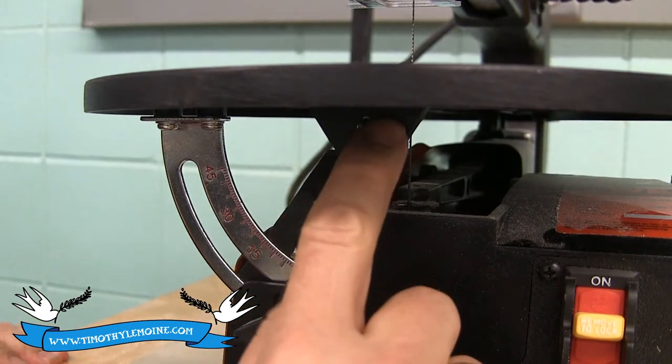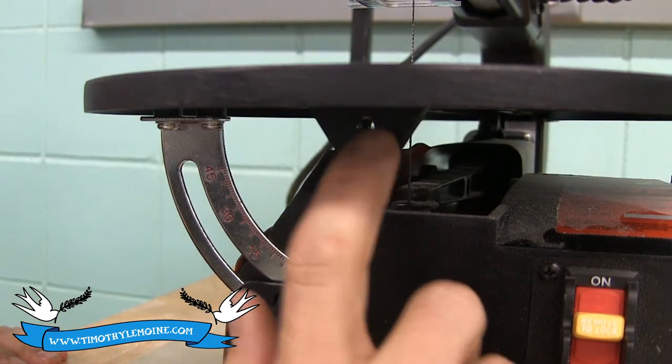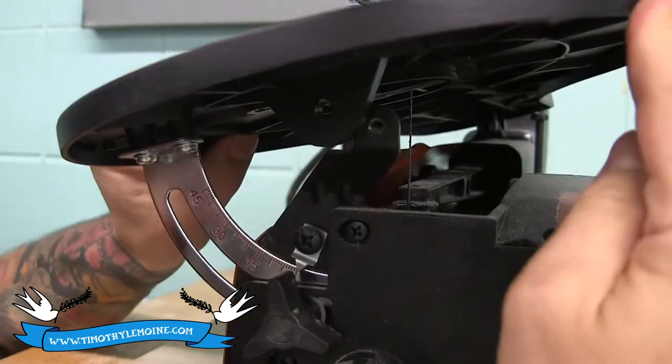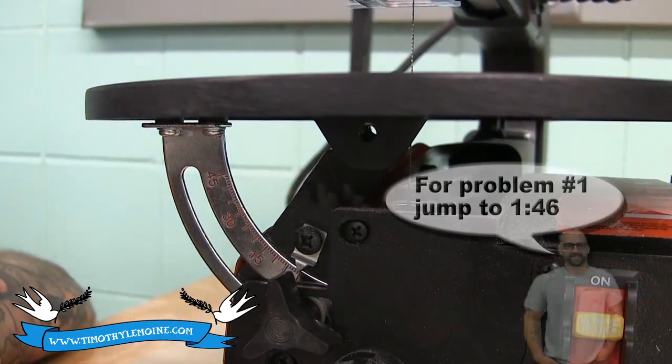The first thing that goes wrong happens right here. It's actually a vibration issue. This is what keeps your tabletop from spinning and it vibrates loose. Simple fix.